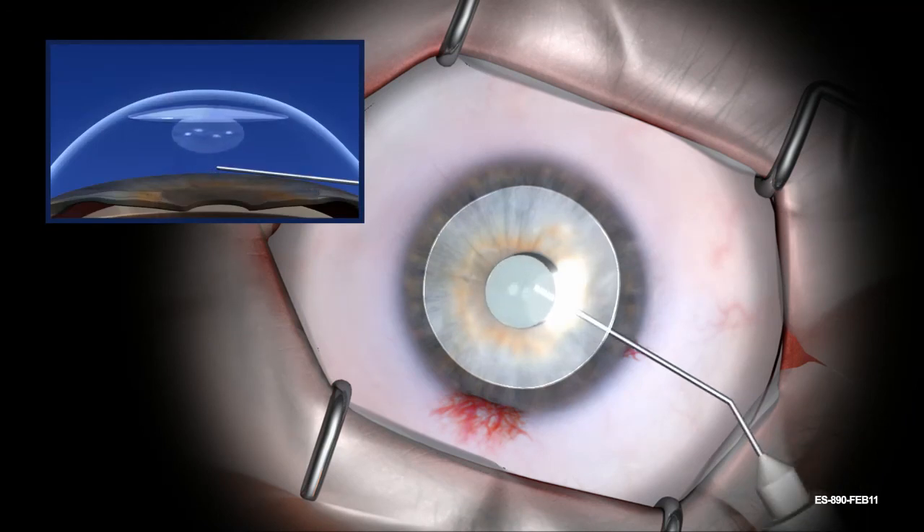An air bubble is placed to hold the tissue in position. For additional information, refer to the Endosurter's instructions for use.